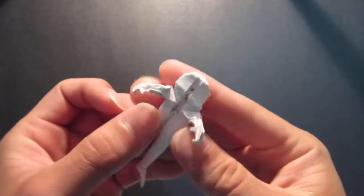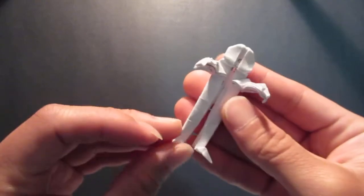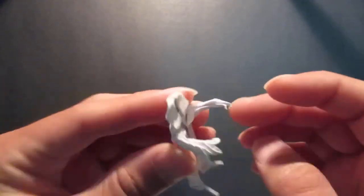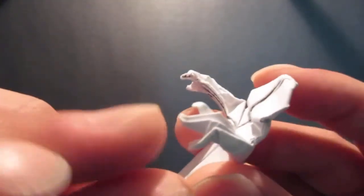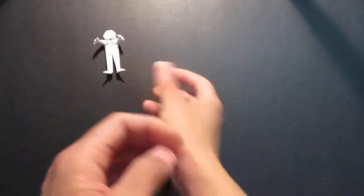Hello guys, so today I'm gonna be folding this origami zombie — or it could just be a little man, just like a modification of the neo human base, with little fingers.